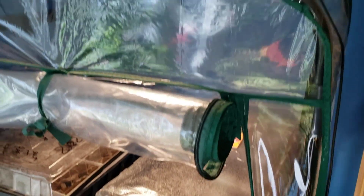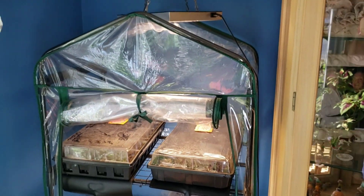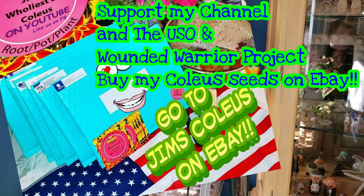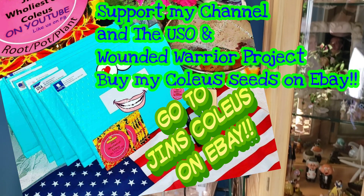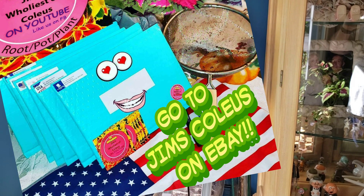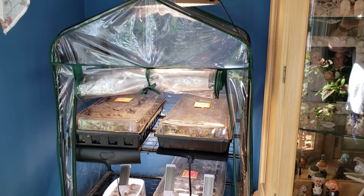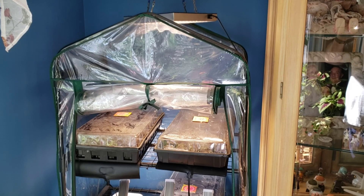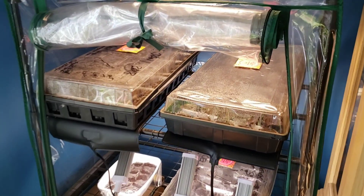Keeping these bright lights going on your young germinations will keep your coleus from getting leggy, long, and stringy. Hope this helps out. Just keep following Jim's Holiest of Coleus — the season has started and we'll be doing more and more updates. As soon as these germinate we'll shoot out a video and guide you through the whole season. Thanks for watching Jim's Holiest of Coleus.